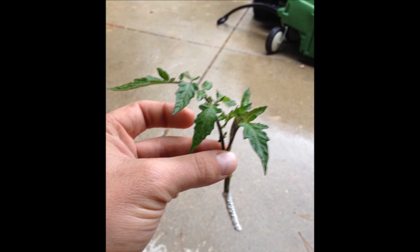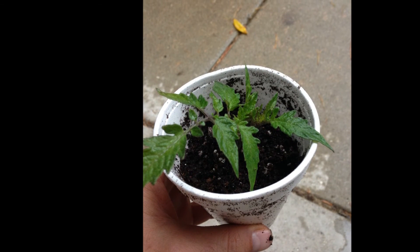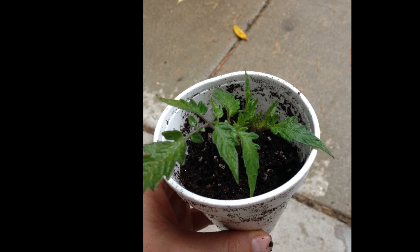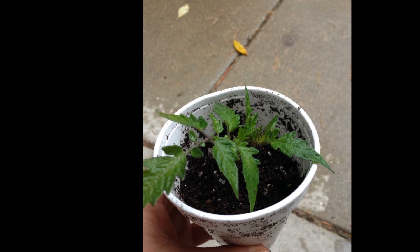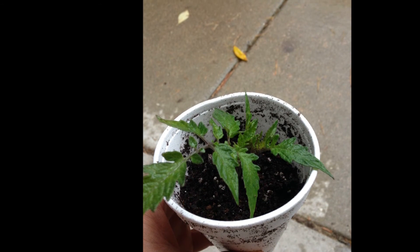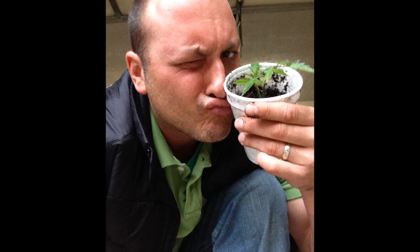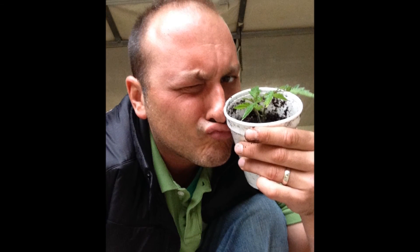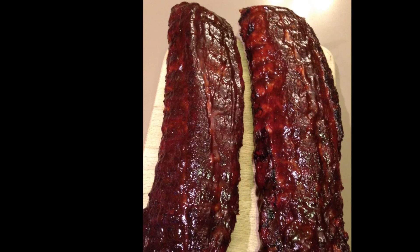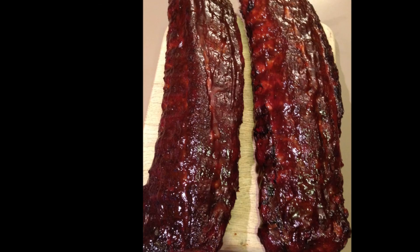Here's what the cuttings look like after being dipped in the hormone. Now you can place your cutting into the soil, press it down around the stem, and we will pray that it takes hold so we have something to grow with.